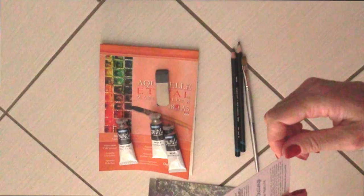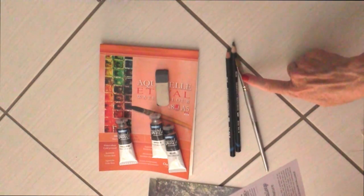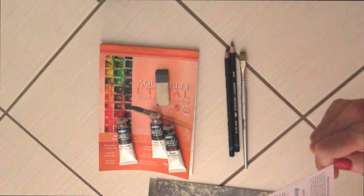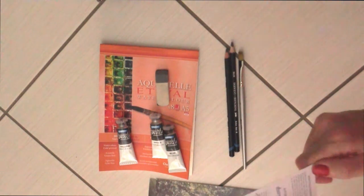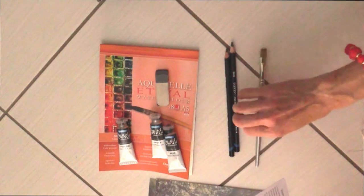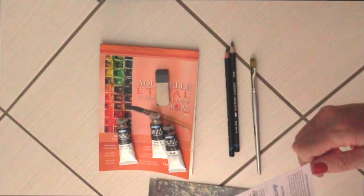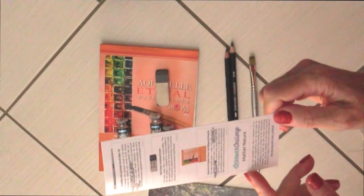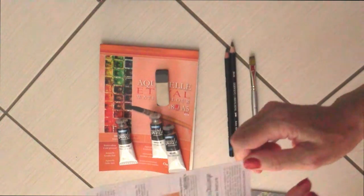Ha le setole della marca Colinex e ha una punta in ottone nichelato che lo rende molto bello e attraente. Il fatto che non sia molto lungo e che il manico sia fatto di mogano lo rende piacevole e comodo da utilizzare. È ideale per applicare sia gli acquerelli che qualsiasi altro tipo di colore di tipo liquido.